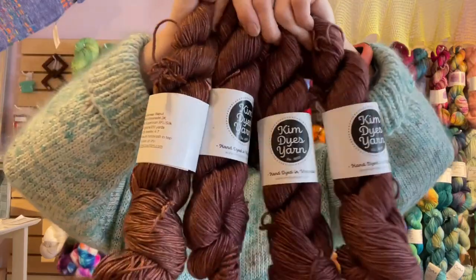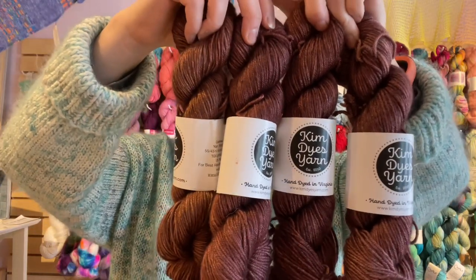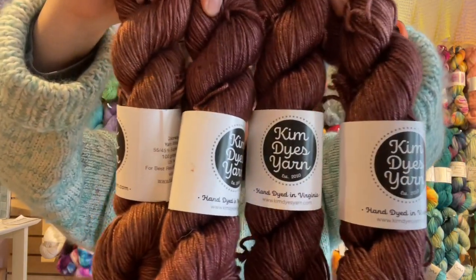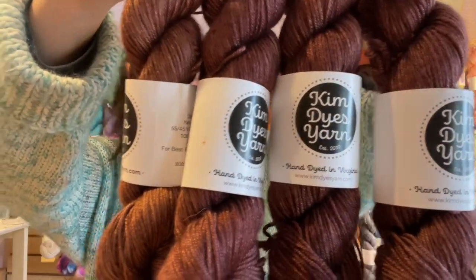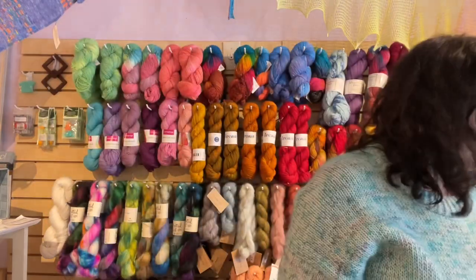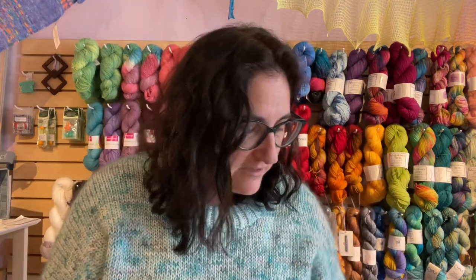Last but not least, we have a restock of Walnut by popular demand, because we sold out so fast — and it's such a dreamy colorway. We will have four of these. So that is the end of our unboxing. Thank you for watching. If you have any questions, please leave them in the comments section below. These were a special order for one of our lovelies. Don't forget to like, comment, and subscribe. Happy stitching!